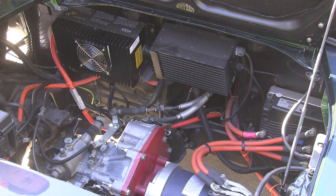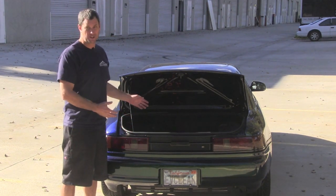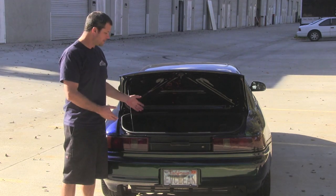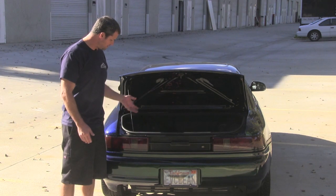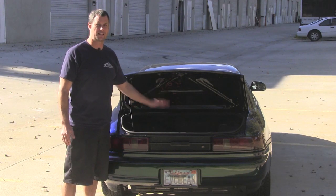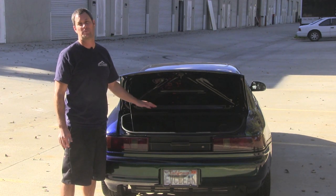Now that we've looked at the engine compartment, let's take a look at some of the batteries. Here we are at the back of the car. The great thing about this conversion is there's really not much to see here. What we did is we recessed the battery box low enough that the customer has basically maintained their stock trunk space. Our customer has a car cover, some extra cables, and some car detailing stuff in there. Half of our battery pack is situated in the trunk space, but we really haven't sacrificed any of the stock compartment, which is really nice.